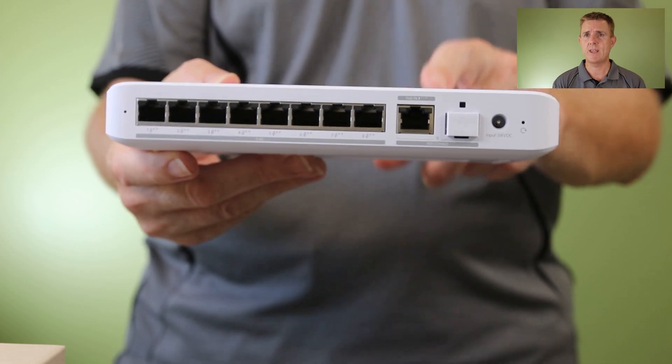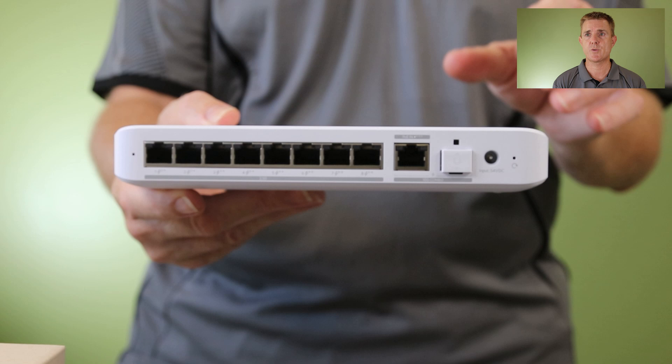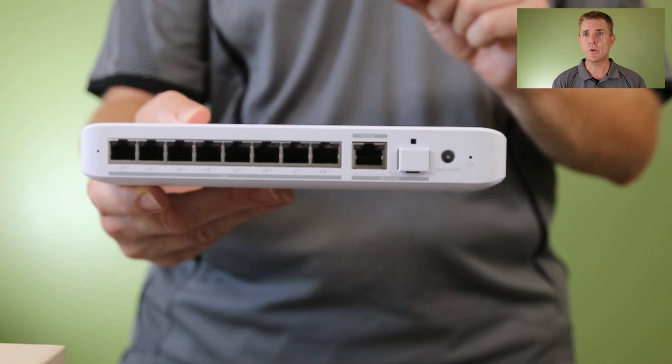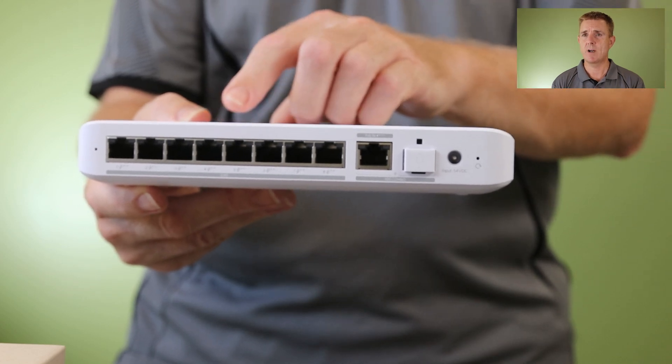Now it's really important here. This is designed out of the box to be powered by PoE++ directly from a network switch. As a result, you do not get a power pack with it. I will show you the optional power pack in a moment, but do bear that in mind.